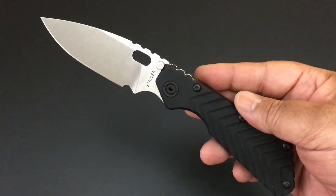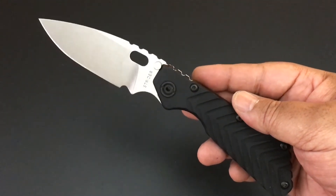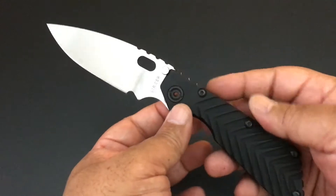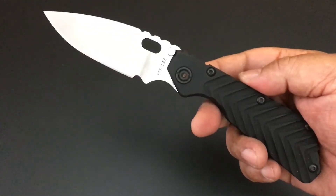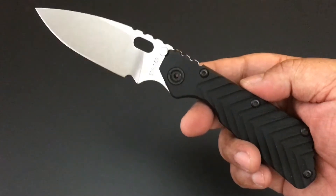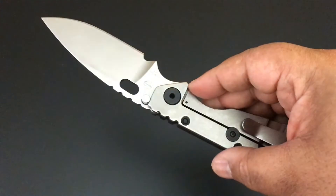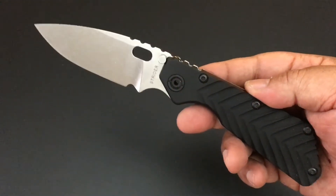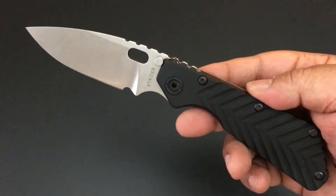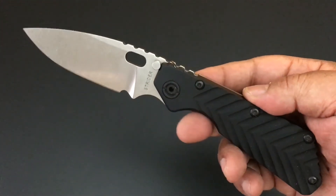Today the knife of the day is my Strider SMF knife. This is the big Strider. I love these knives. I have a couple of these, and then I have a couple of the SNG, and then I have a special Pro-Tech and Strider automatic that we'll talk about later. A lot of these knives we haven't hit yet, but this is the Strider SMF.